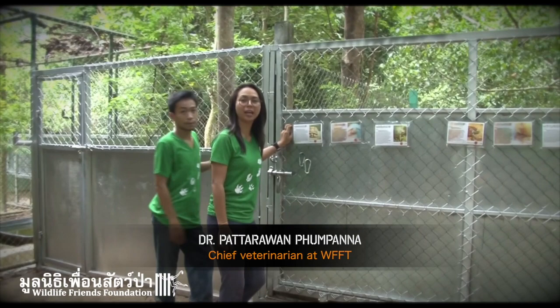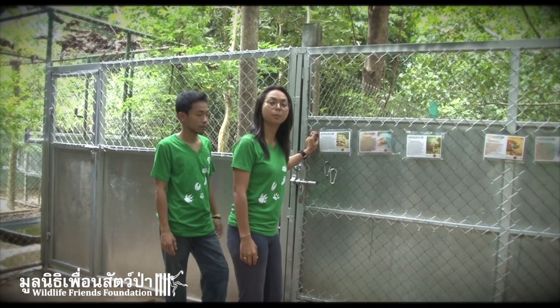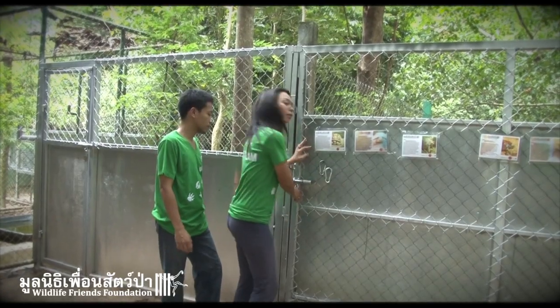Today we're going to catch an endangered South Asian box turtle to release back to the wild. Follow me.